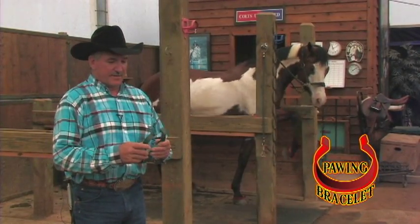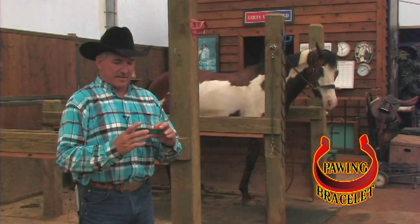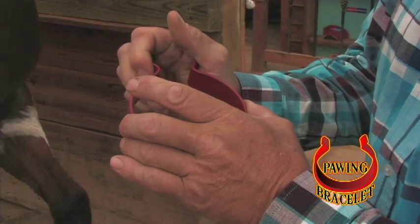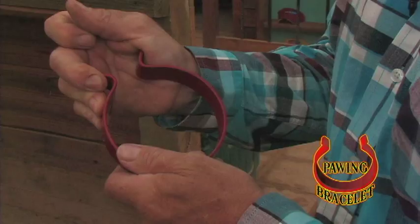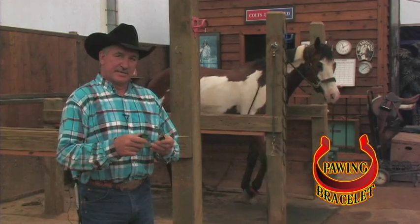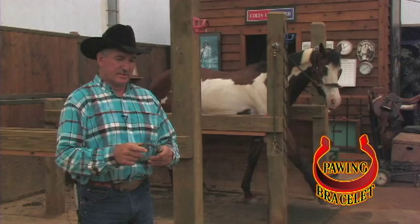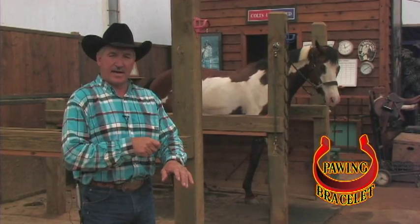Let's talk a little bit about the construction. This is a one-inch piece of steel. It's got a powder coat finish on it — very durable. It's shaped so you can flex this in and out to accommodate your horse's fit. The important thing to remember when putting them on the horse is make sure there's resistance as you slide it over the cannon bone, because the cannon bone is just slightly narrower than the pastern, and this ensures that they can't paw it off.